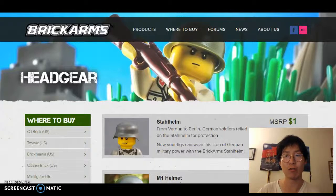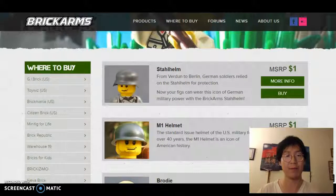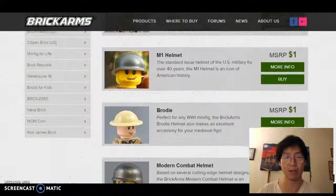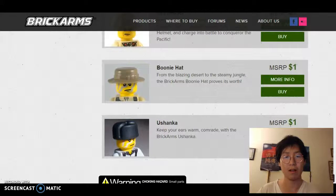From here, we want to go to the Products tab, and in the Products tab, it shows us a bunch of different options. But for our purposes, we're looking for headgear, so we want to go down to headgear and then click All Headgear. This will bring us to the headgear webpage, which will show us all the different types of headgear we can possibly buy for a Lego minifigure.